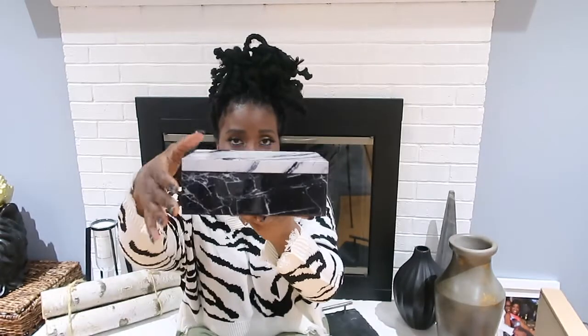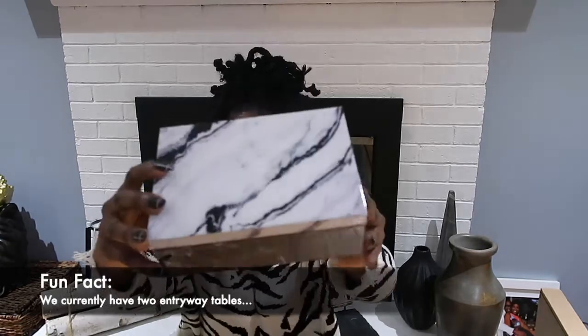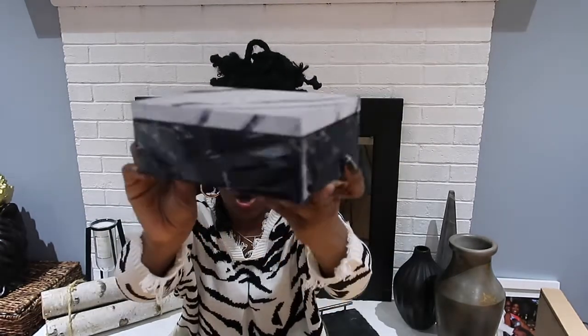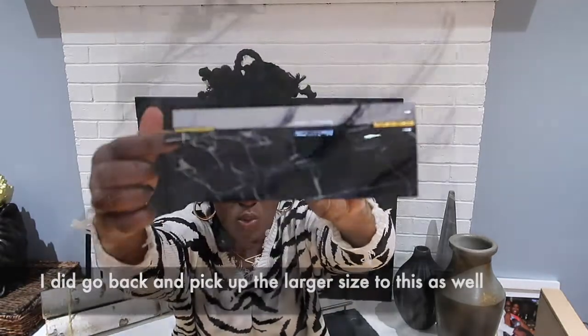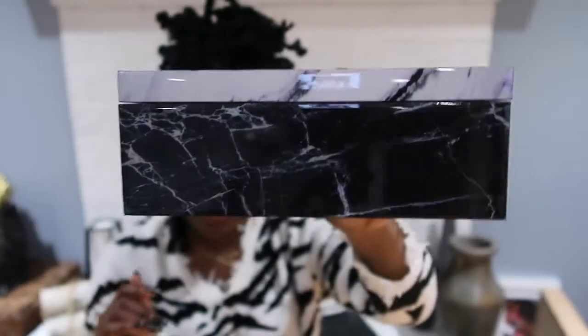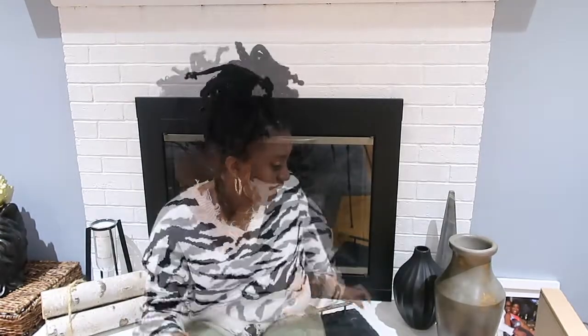The next thing I picked up is from Home Goods — it was $16.99. It's a cute little black and white box you can basically use as a statement piece on the coffee table or entryway table. It has a cute little gold detail, so it definitely has that modern day look to it.